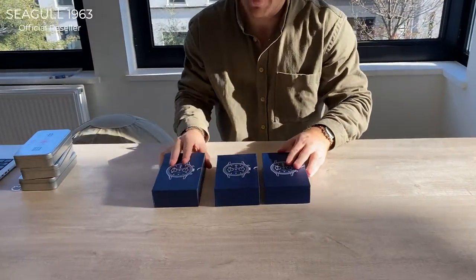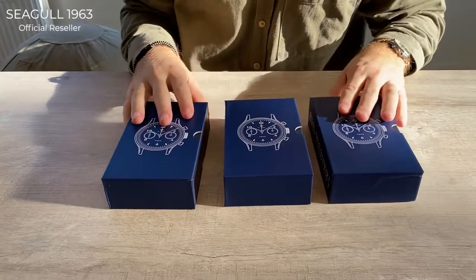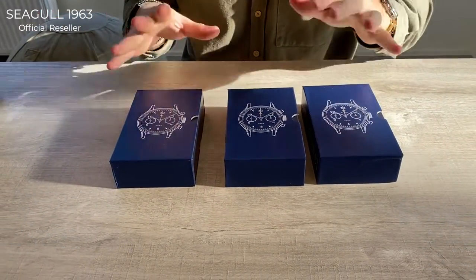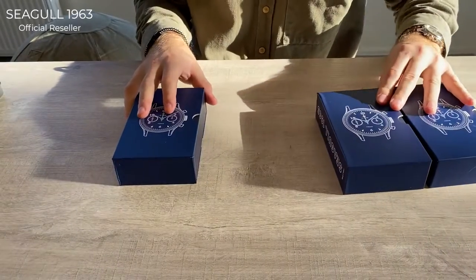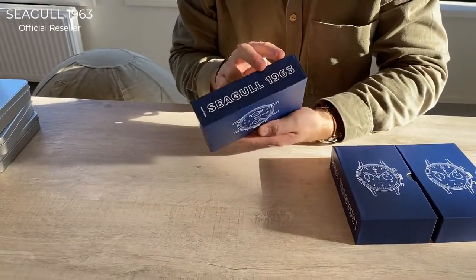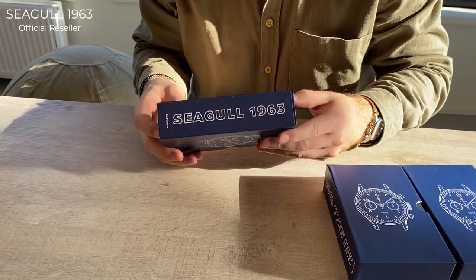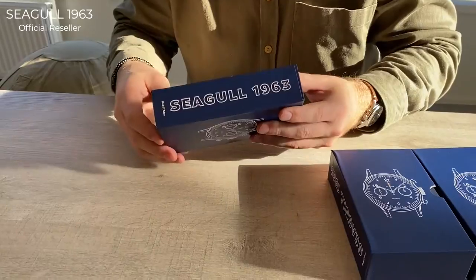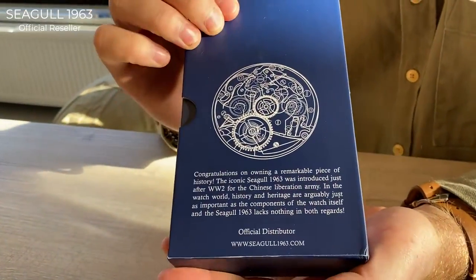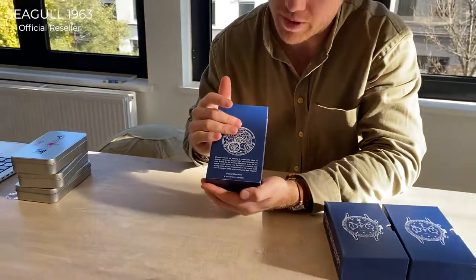We're offering from what we're calling 'Sporty Pandas' — the 42 millimeter versions. Now of course we cannot ignore the elephant in the room here: this is the new packaging that we have, and it's pretty cool. Our customers have been saying they almost use it as a coffee table book because it's that stylish.